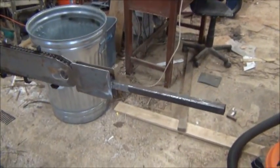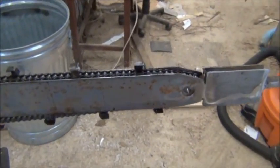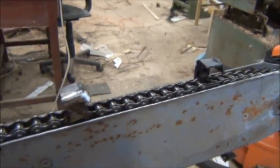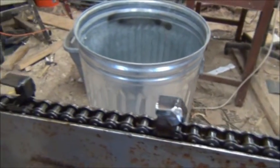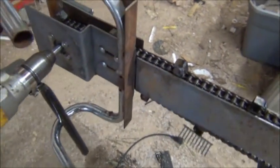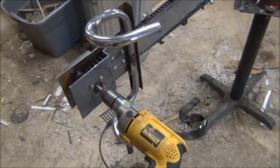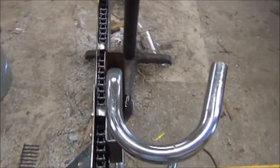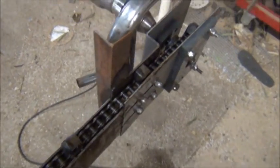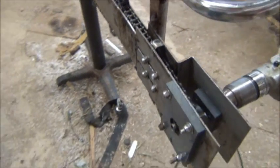We have a handle at the end, as it does require two people to operate it. We can see the chainsaw pieces set about every five inches — it's got a number 40 chain. It's operated by drill power, with a set of handlebars from a 10-speed bicycle and a guide so that it doesn't pull through too far, which is a piece of one-inch by one-inch angle iron.